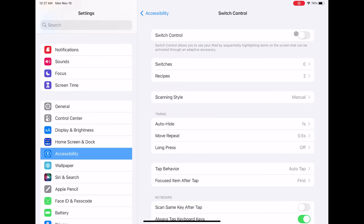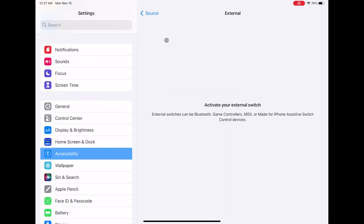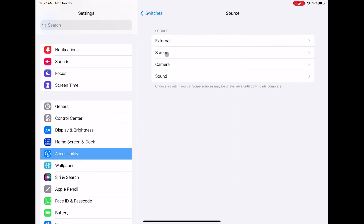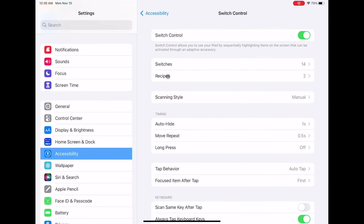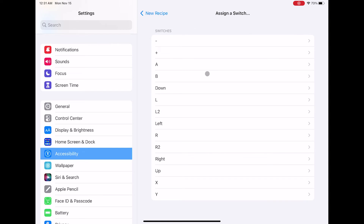Now we're going to assign the gestures to the controller. Make sure Switch Control is on, then go to Switches, then Add New Switch, then the source is External. Click on your controller button and assign a designated name — for example, click the up button on your controller and assign it to 'Up.' After that, assign the action as Stop Scanning. Now assign it to the remaining buttons on your controller — rinse and repeat. Once you're done, go to Recipes, then Create New Recipe. I named mine '8BitDo Lite.'